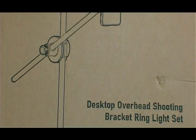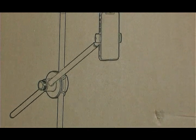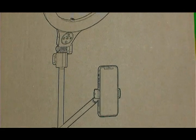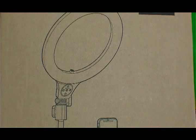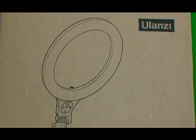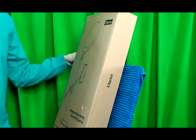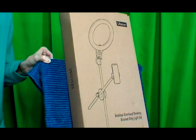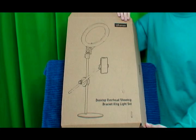Hello and welcome to my video. Desktop overhead LED ring light with a cell phone mount bracket and stand. This desktop overhead LED ring light with cell phone mount and stand by Ulanzi is perfect for filming products from an overhead view or at an upright straight-into-the-camera view.